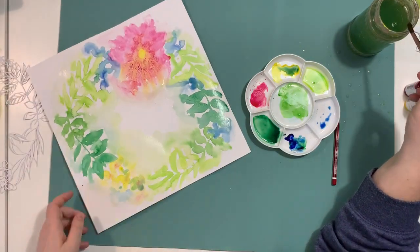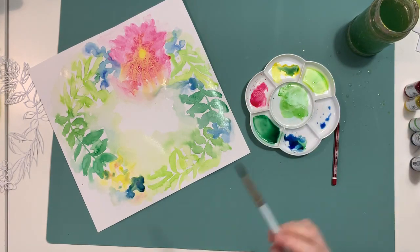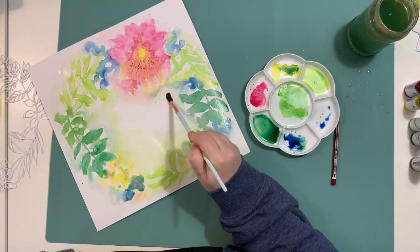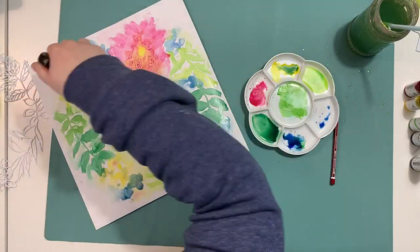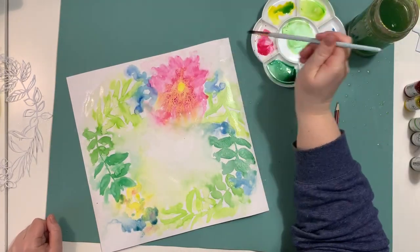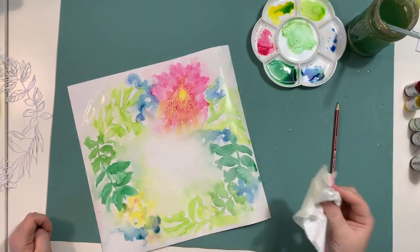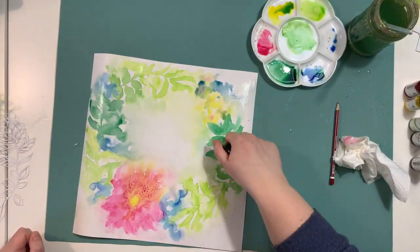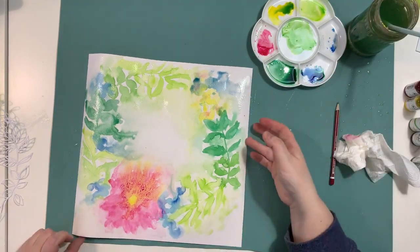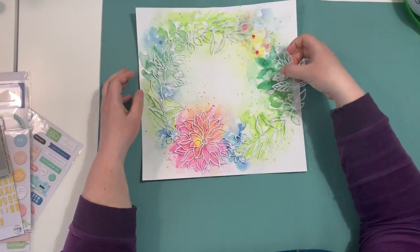I'm going back to reinforce some elements and make the colors stronger using the same colors I used to paint the flowers. I just love this whimsical color design. I'm adding clean water to make the colors float a little bit more. With these watercolors, they're not fully sealed so you can still wet them and create movement. The more intense points will be able to be moved, though the colors won't float all over the surface.